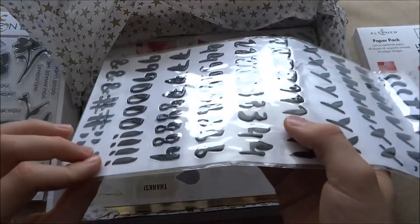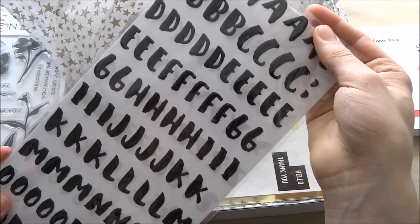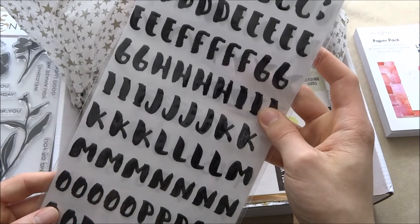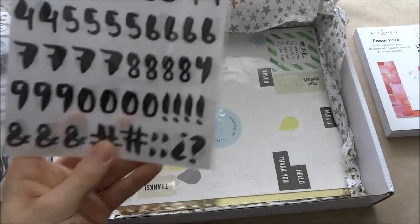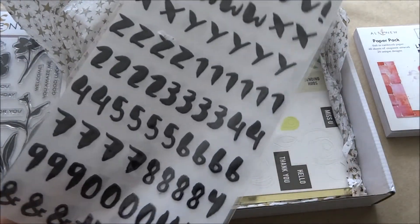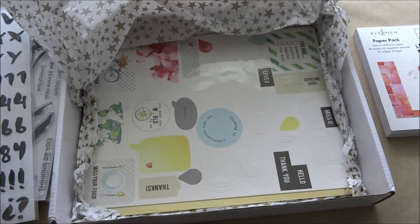Next you get these epoxy puffy stickers — they're an alphabet set. These are actually so beautiful. You get all the letters, all in capitals, and the brush strokes are just amazing. You also get some numbers, which is really nice. I cannot wait to use these. I think I'll save them for scrapbooking rather than cards — that's going to be exciting.